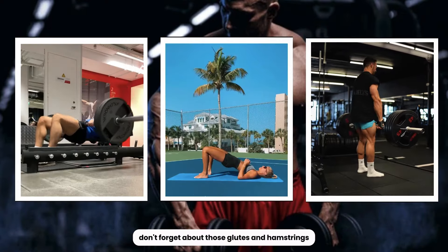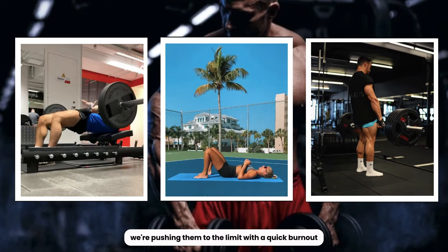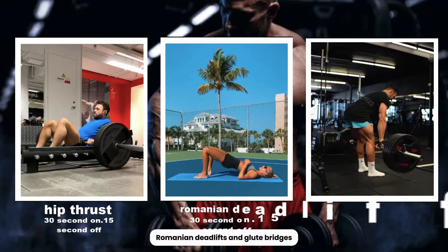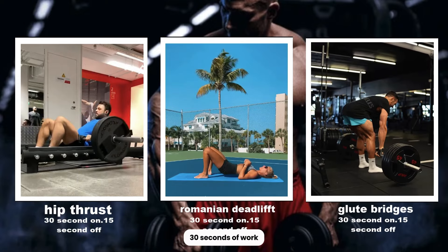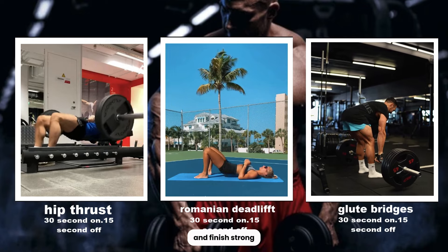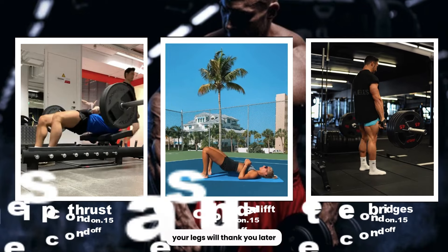Don't forget about those glutes and hamstrings. We're pushing them to the limit with a quick burnout circuit — hip thrusts, Romanian deadlifts, and glute bridges. 30 seconds of work, 15 seconds of rest. Let's target those posterior muscles and finish strong. Your legs will thank you later.